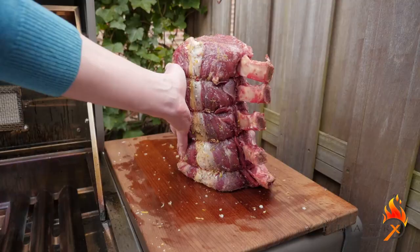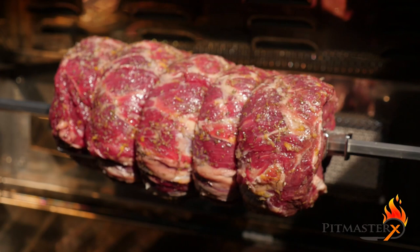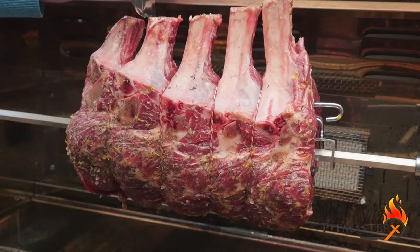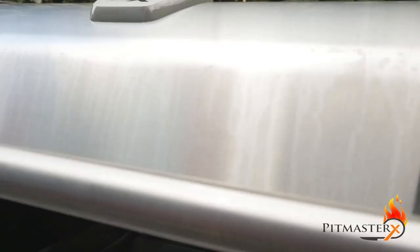Place the prime rib roast on your rotisserie spit and put it on the barbecue. We'll put some tinfoil on the bones just to make sure that they don't burn. Turn on the back burner and place a dripping tray underneath.